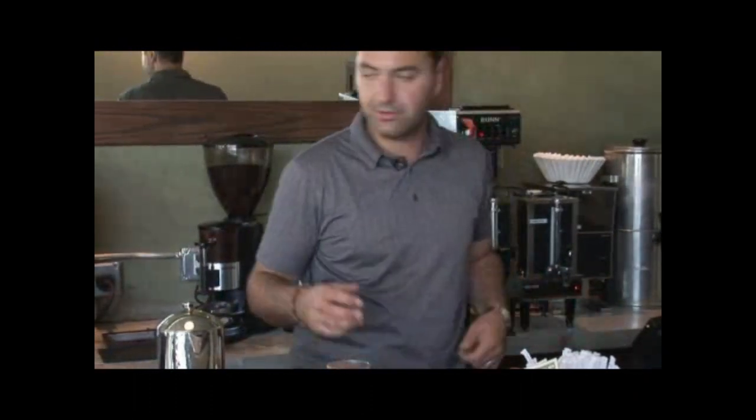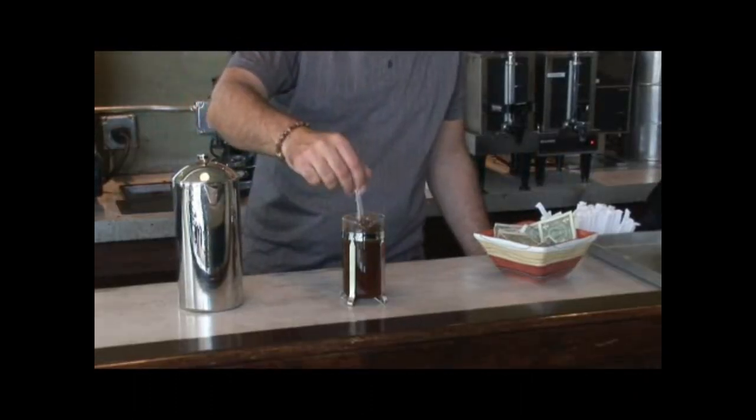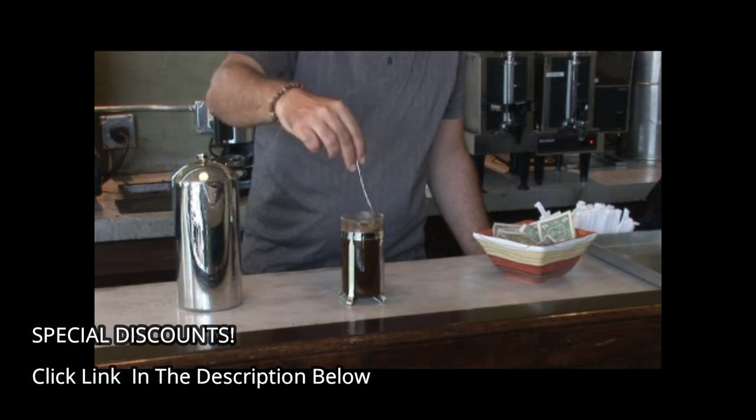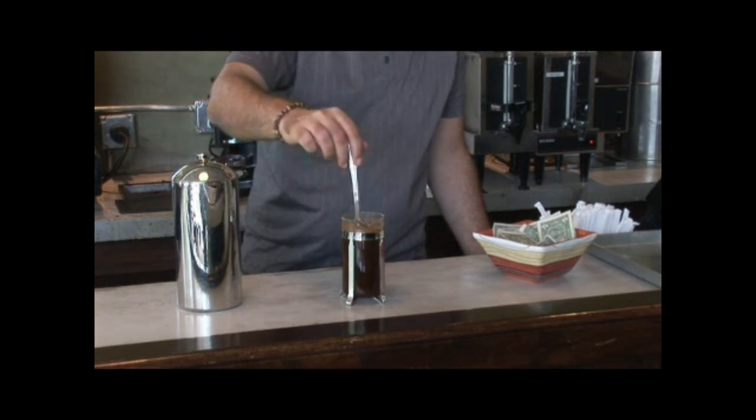Something you should always do is grab a spoon and stir your coffee to mix it very, very well. Once your coffee is mixed very, very well, just like this...